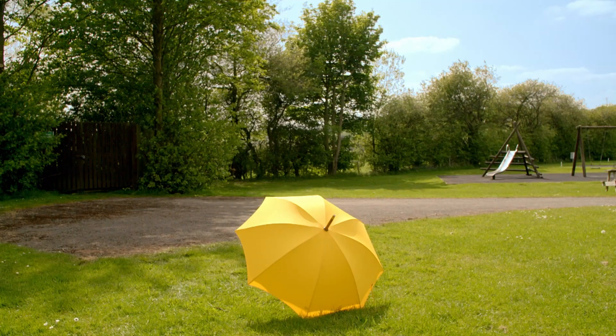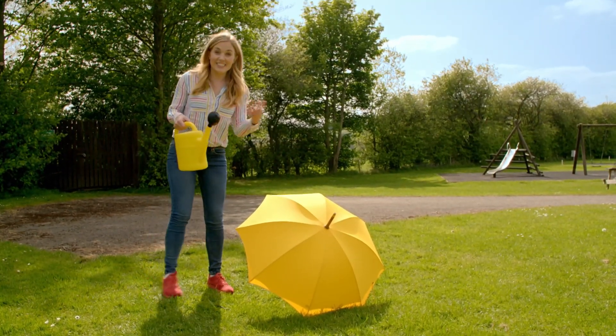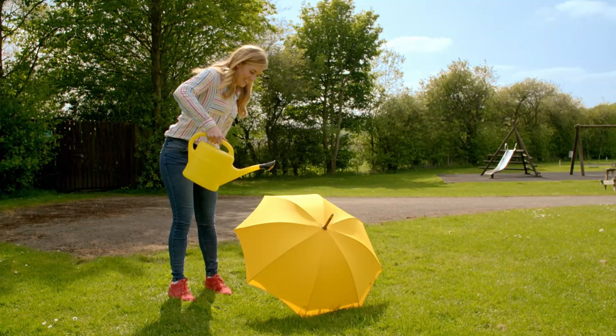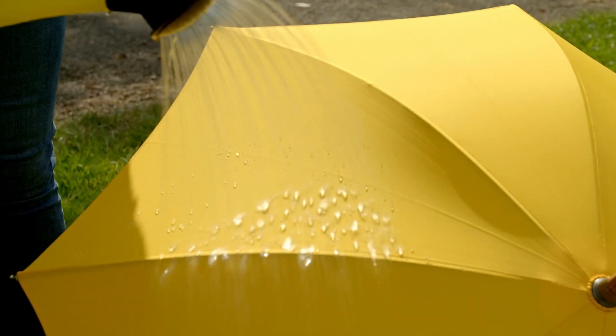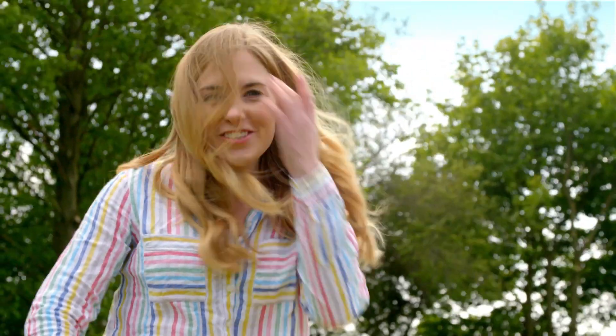But how do umbrellas keep you dry? Let's use this watering can to see what happens when the water hits the umbrella. Did you see the water droplets running off the umbrella? It all happened really quickly, didn't it?